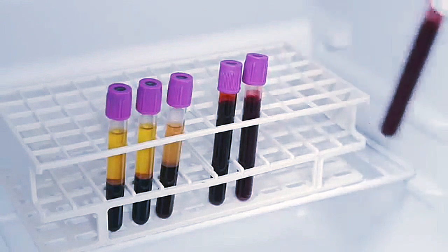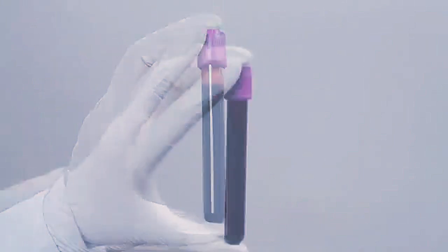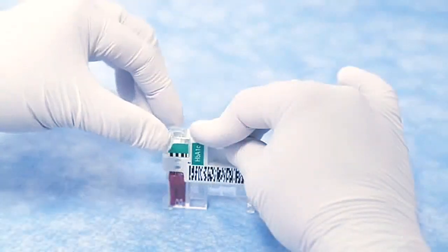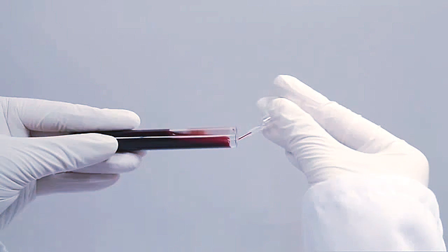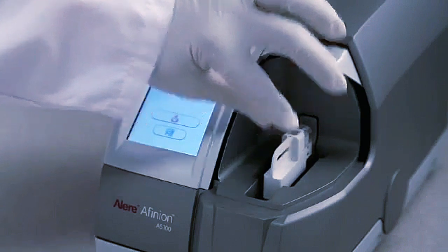Venous samples may be used directly from the refrigerator. Do not analyze hemolyzed, coagulated, or diluted samples. Mix the sample by gently inverting the tube eight to ten times before use. Remove the cap of the tube, then remove the sampling device from the cartridge. Tilt the tube and place the tip of the capillary just beneath the surface of the sample material. Watch the blood fill the capillary completely. Avoid air bubbles and any excess sample on the outside of the capillary. It is not possible to overfill the capillary. Do not wipe off the capillary. Replace the sampling device immediately into the test cartridge and complete the procedure as described for finger stick samples.